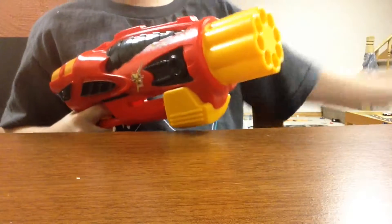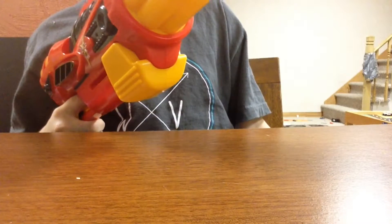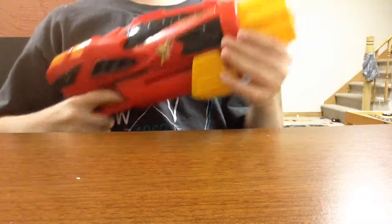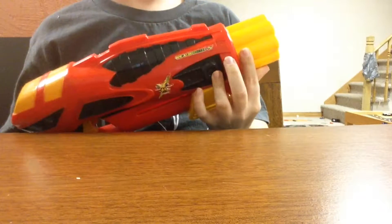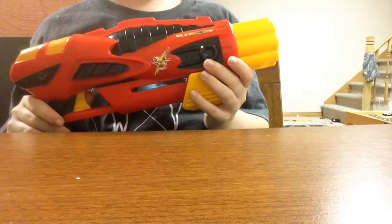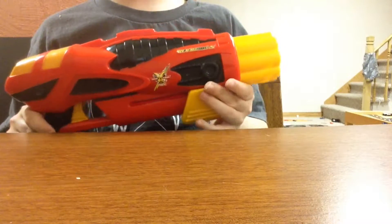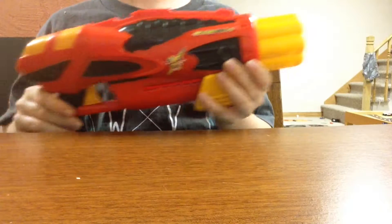I have a Maverick over there. If I shoot it from here, it would barely touch the wall — this one barely misses it. So it's slightly less than a Maverick, and the Maverick isn't the greatest performance blaster. But I mean, you can't say much for a $10 knockoff.